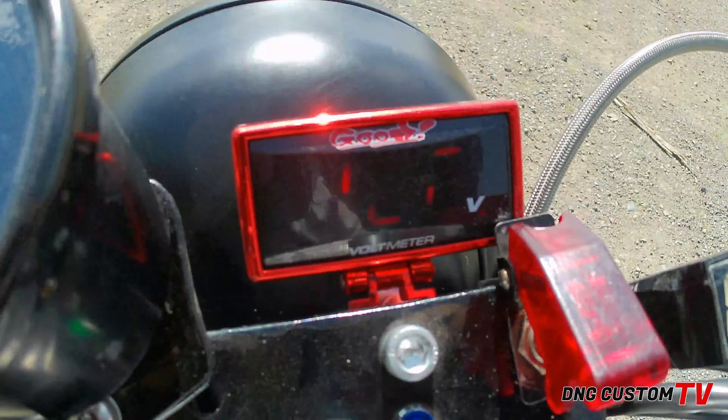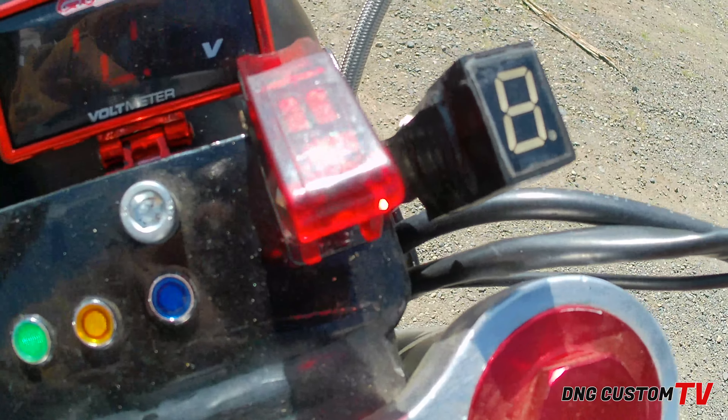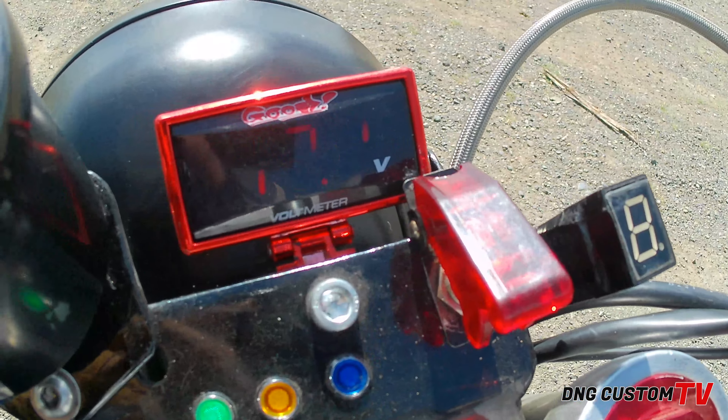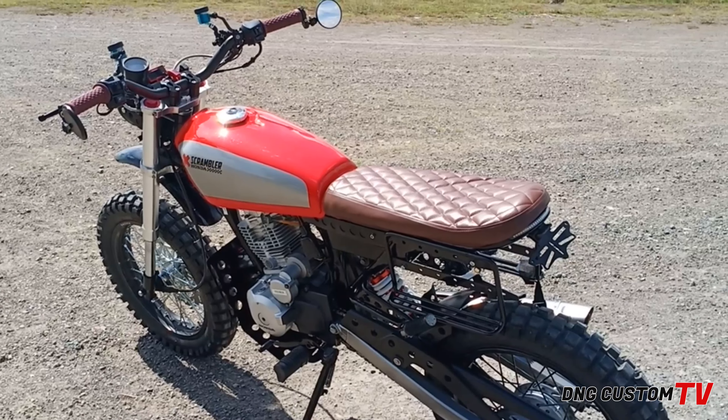Tapos, meron dito tayong voltmeter. Naglagay tayong voltmeter dahil marami tayong accessories na nilagay, mas maganda na namomonitor natin yung battery niya. Dahil mamaya, papakita ko pa sa inyo ibang features. Meron talagang kailangan ng battery dahil nilagay natin sya ng remote.